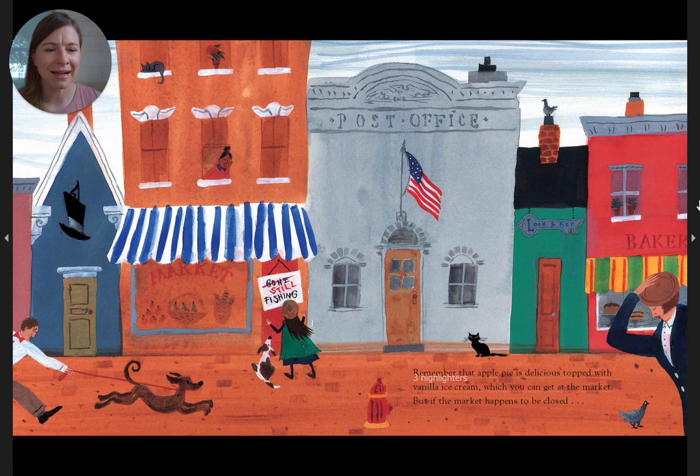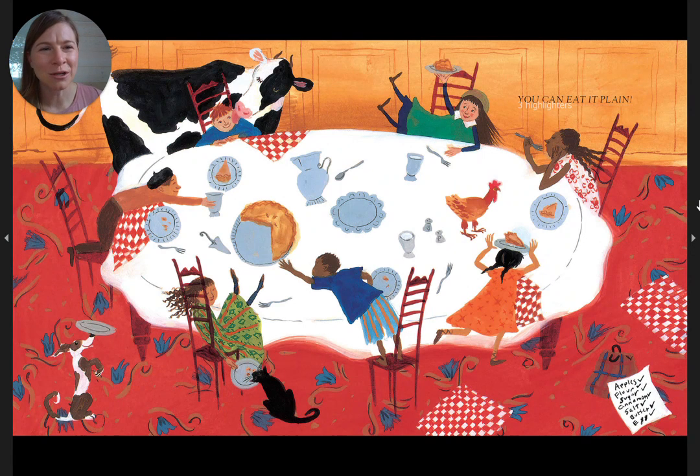Remember that apple pie is delicious topped with vanilla ice cream, which you can get at the market. But if the market happens to be closed, you can eat it plain. Or with cheddar cheese — that's how my grandpa always ate it.